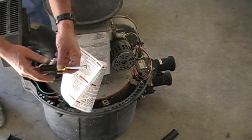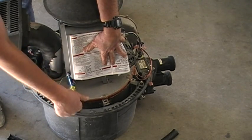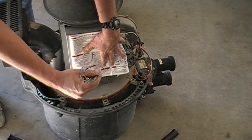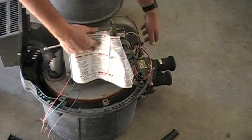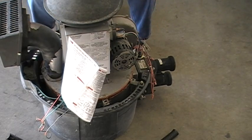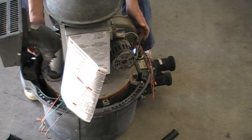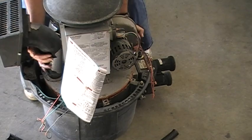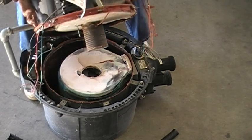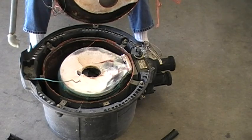Before we lift this assembly off, we want to make sure that we disconnect the ground wire right here on the top end of the burner blower assembly. We want to make sure all our wires are free so we can pull this out. Now we're ready to pull it — I like to grab the exhaust on one side underneath and the housing of the blower on the other, and just lift it straight up, because the flame holder has to come out of the insulation.